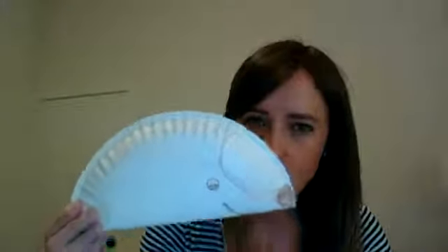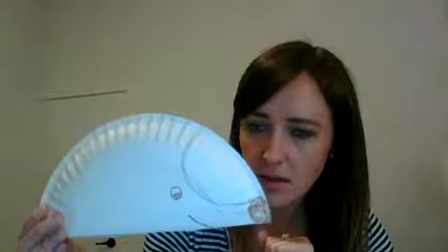Our next craft is a hedgehog paper plate craft. I wish I had put a paper plate in the summer reading bags, but hopefully you have one at home — you could even just use a piece of paper cut into a circle. You start by folding the paper plate in half, and then draw a hedgehog template on it.